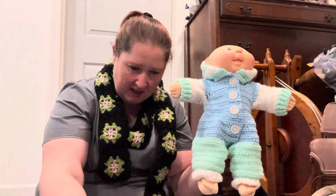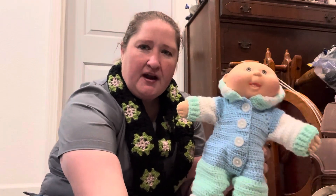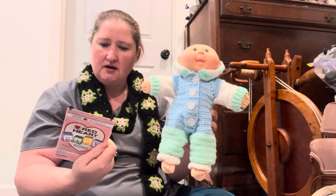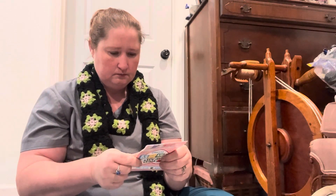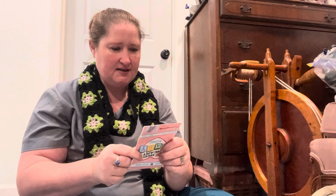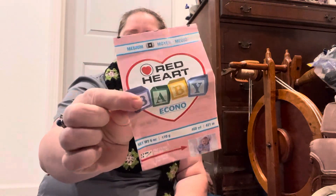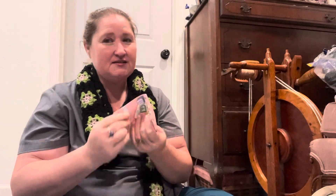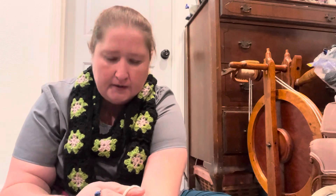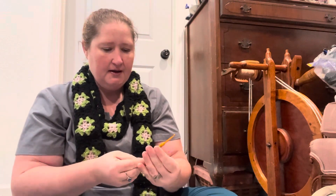I used up all of the blue and I found the ball band. I found this yarn at a thrift store, and I thought I saw a year stamped on it. It is the Red Heart baby yarn — says it's a four weight, but it's definitely a light four; I would say it was a three. I used a regular baby pattern — she called it a romper. I'll tag it below and I'll give credit in the description box.